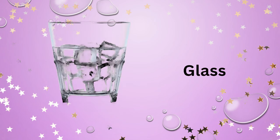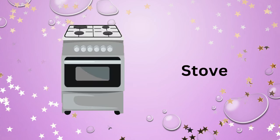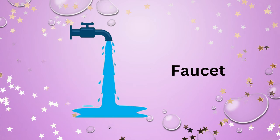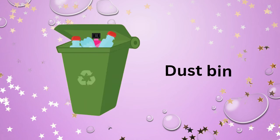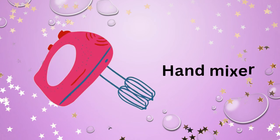Bowl. Glass. Mug. Stove. Faucet. Dustpan. Kitchen hood.